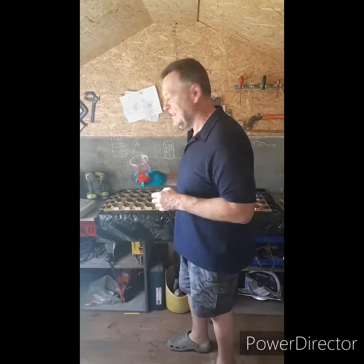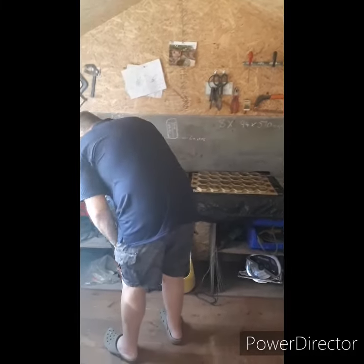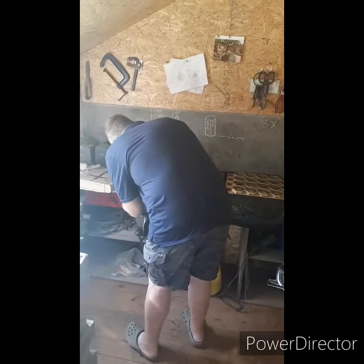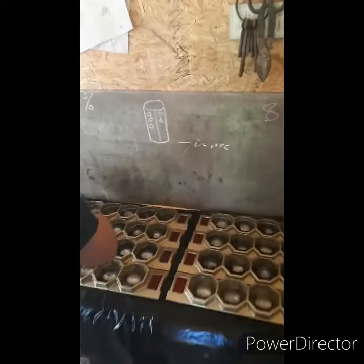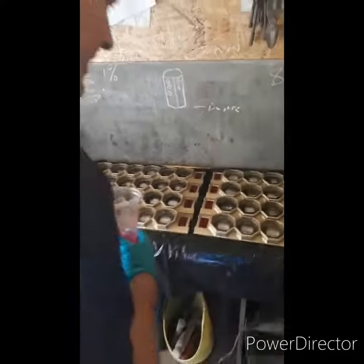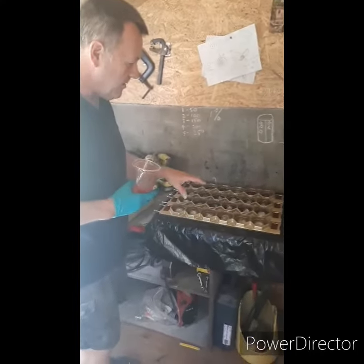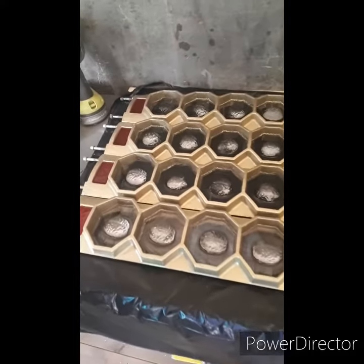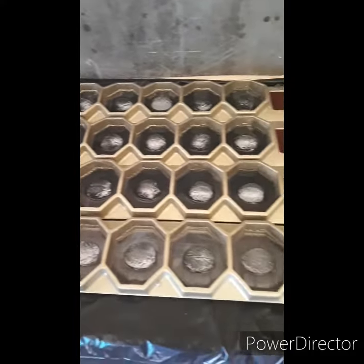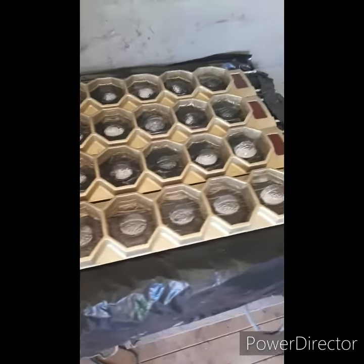Just going to do the final pour. These represent the cells of the honeycomb, so I'll leave these for two days to set and then take them off the mold.